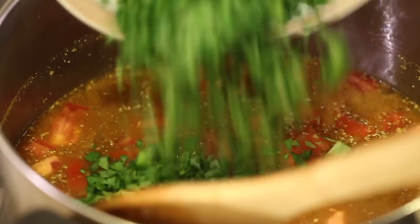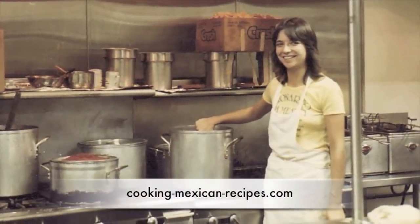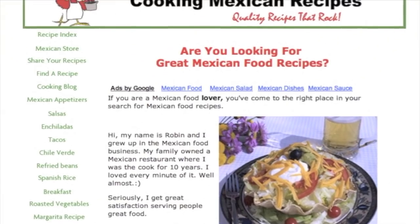Hey everybody, today's recipe we're making a vegetarian black bean soup. This is very easy to make, we're using canned beans, it's very quick to put together and full of nutrition. I'm using herbs and spices, it's delicious and I think you're gonna love it. I'm Robin and I'm gonna show you how to do it right after this.